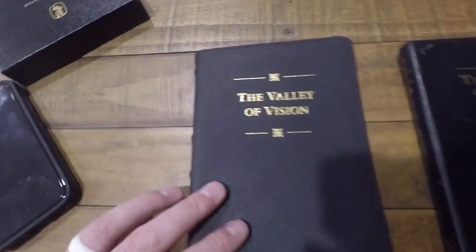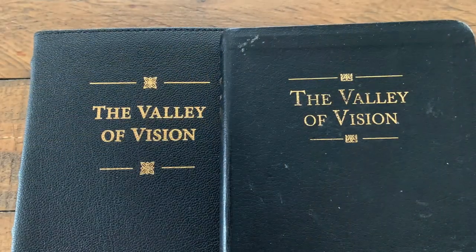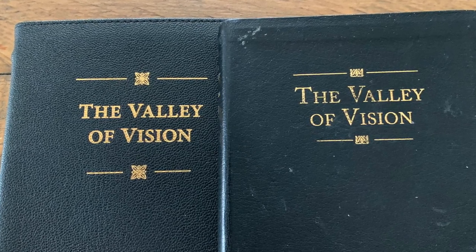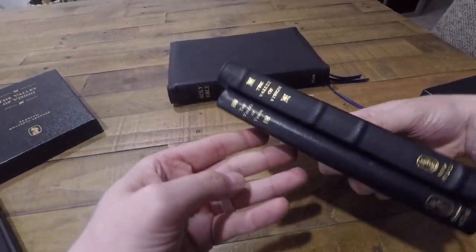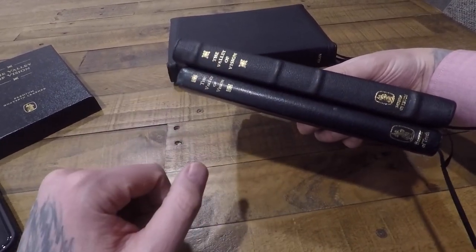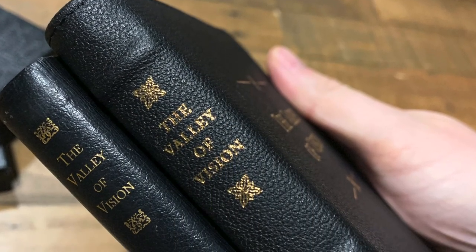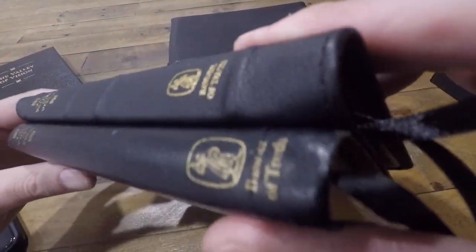On the cover we have the Valley of Vision. They've upgraded the font, made it a little bolder in this newer edition. They've changed these emblems, as you can see. On the spine, you can really see the overall size is bigger. On this new edition, we have four raised hubs. It still says the Valley of Vision with those new upgraded emblems, a George Whitefield logo, and Banner of Truth.